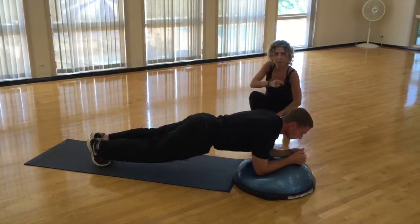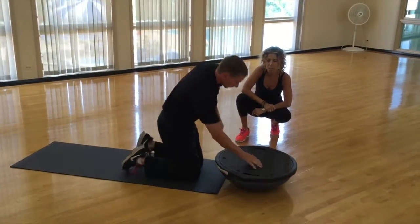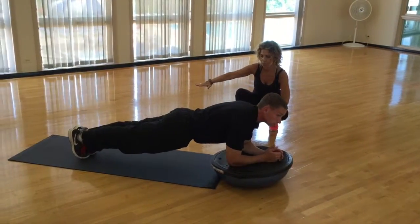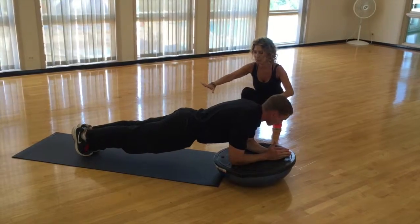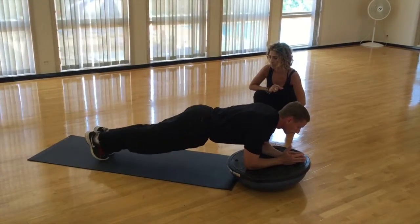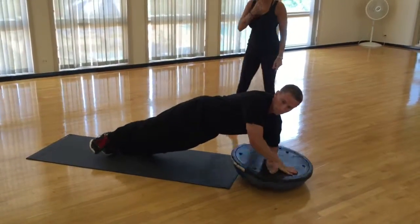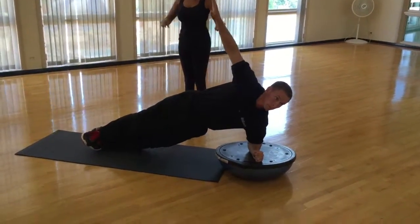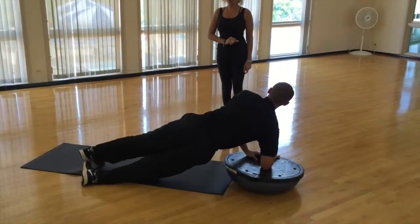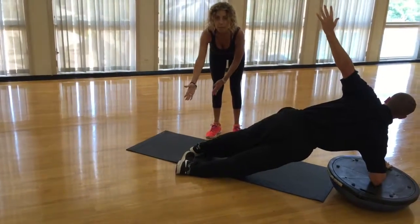Now we're going to flip that Bosu ball over — and if you have a round stability ball, you can do the same thing on that. This takes it up a notch; it's a little bit harder. He's maintaining nice straight form, and just holding this position is very challenging without any movement. If you want to take it to a more advanced level, you can do a leg lift like before. You can also go to the side for a side plank — that one is definitely advanced. He's got his feet stacked, which is harder; if you stagger your feet, that's a more modified position.